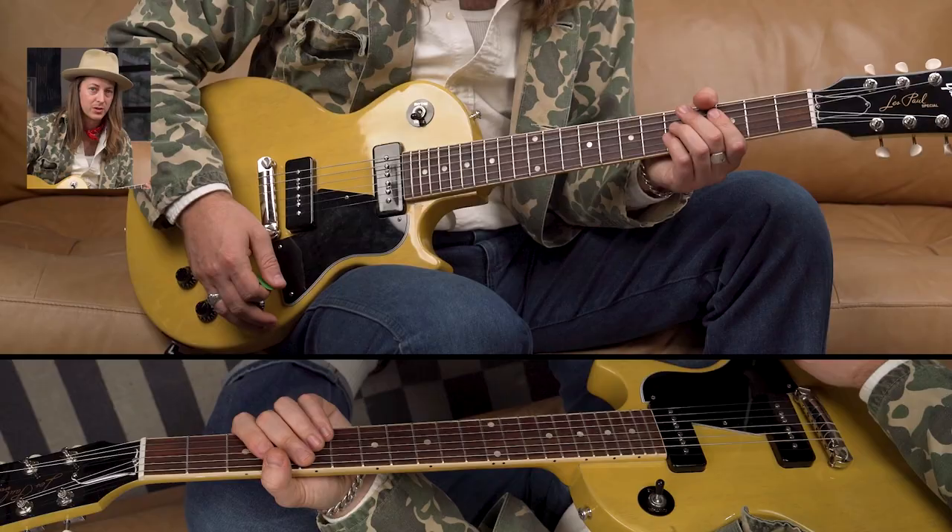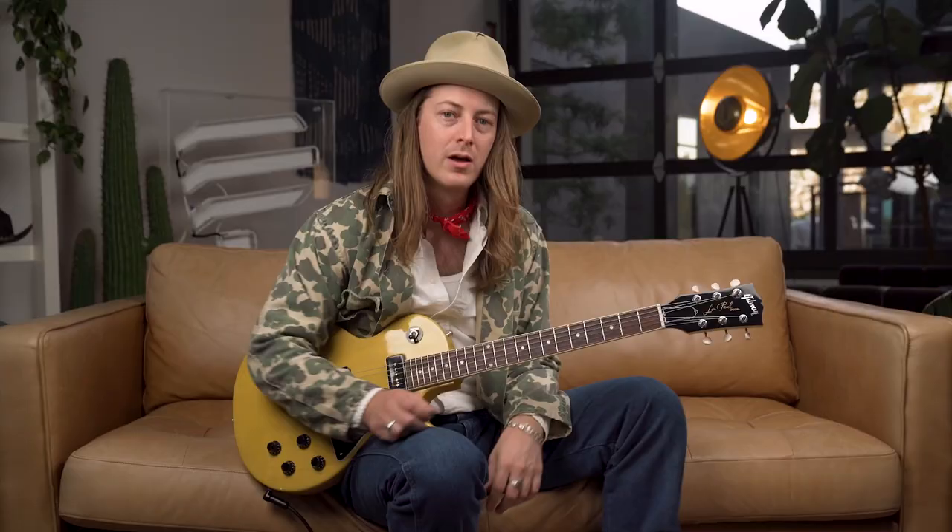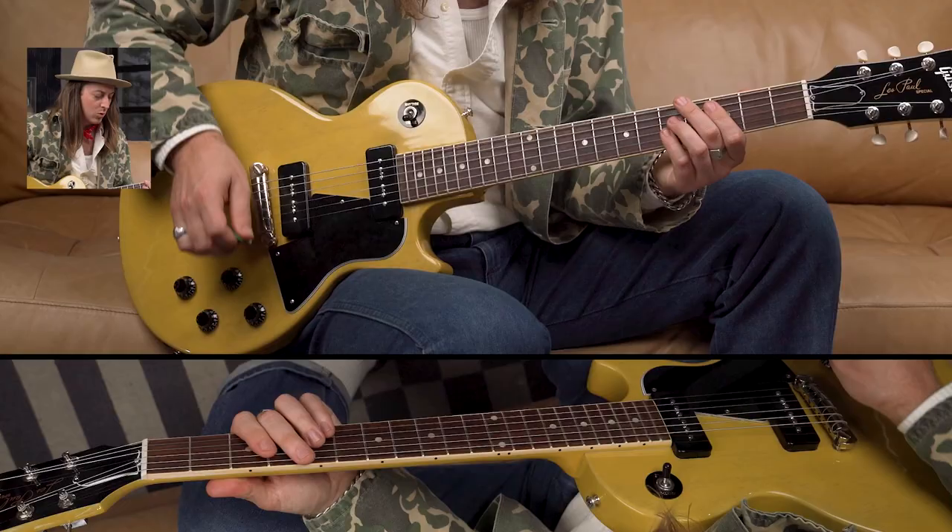The riff I have is basically a C power chord, G power chord, A power chord, F power chord — we're in the key of C major. We're playing power chords, but they're implying more than that — they're implying triads: a one major chord, a five major chord, a six minor chord, and a four major chord. All the chugging happening between the accented chords is just the lowest note, the root note of the chord. I'm going to play the C chord at a medium tempo so you can see what I mean.